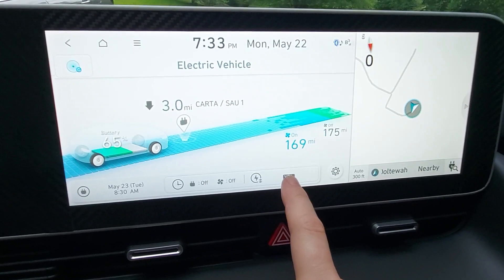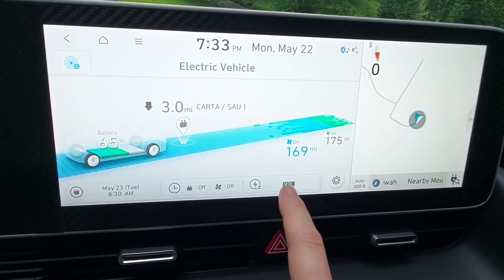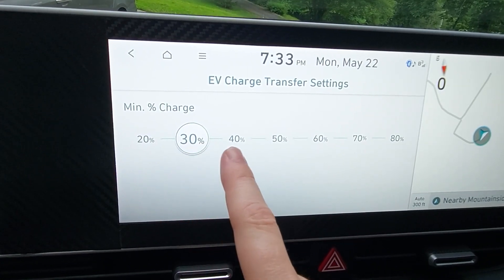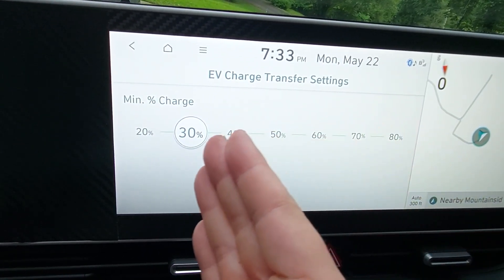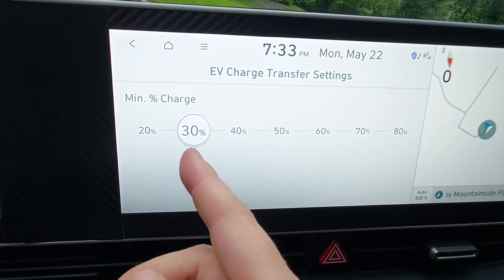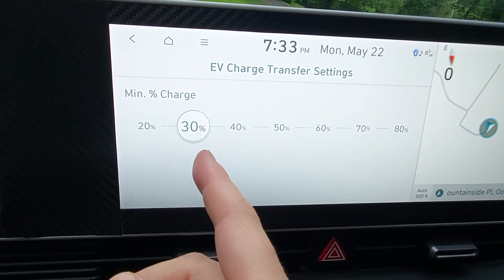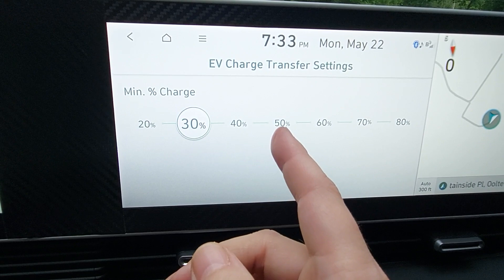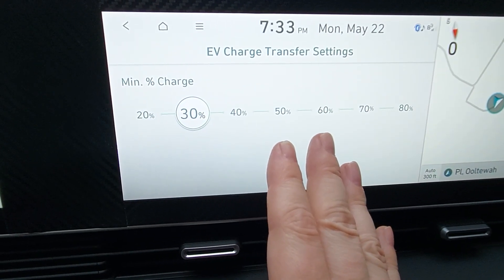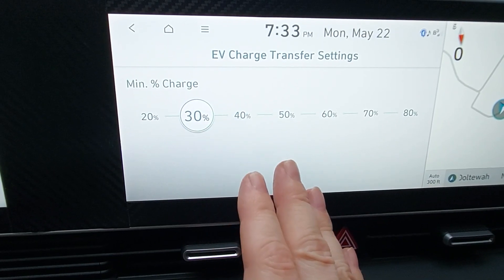On this screen you actually have your vehicle to load option right there. You can click on that and tell it, when you drain this battery, what is the minimum charge so that you don't kill it and can't get to a charge station in time. Some people actually set it for like 40 or 50 because they want to be sure they have plenty of miles left.